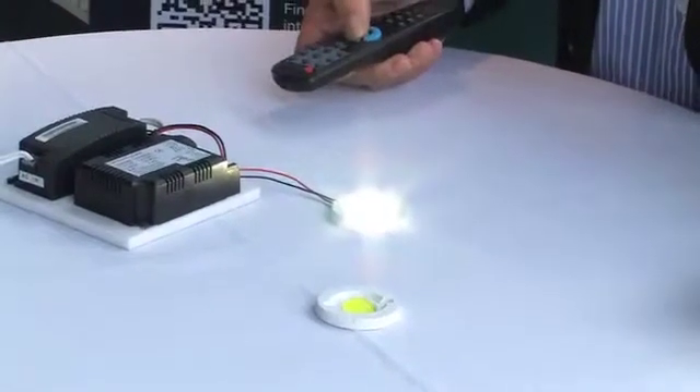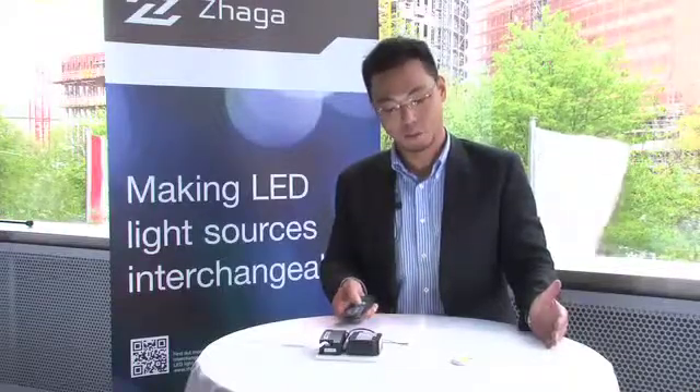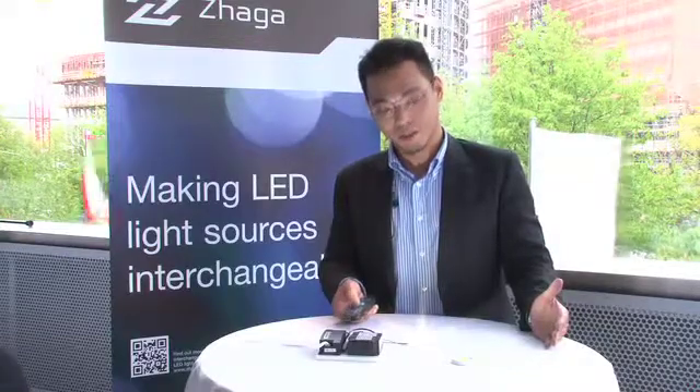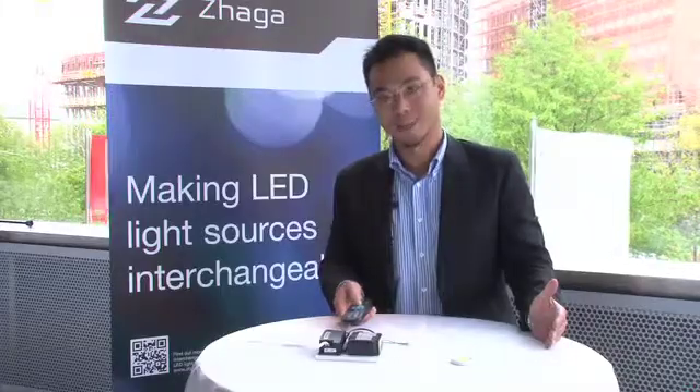We change it to white. Again, you can switch it on and increase the lumen output to the brightest level and dim it to any level you like.